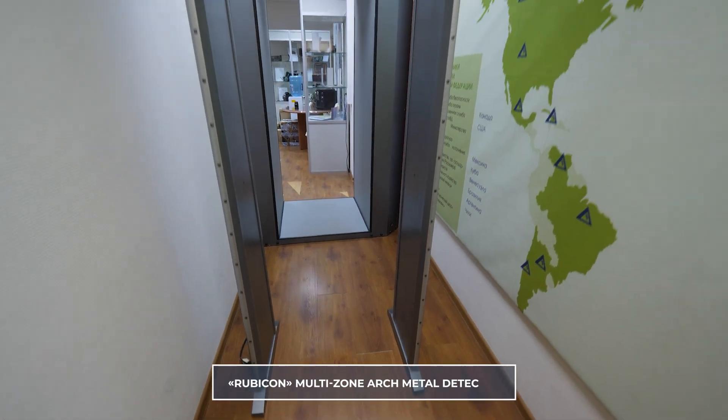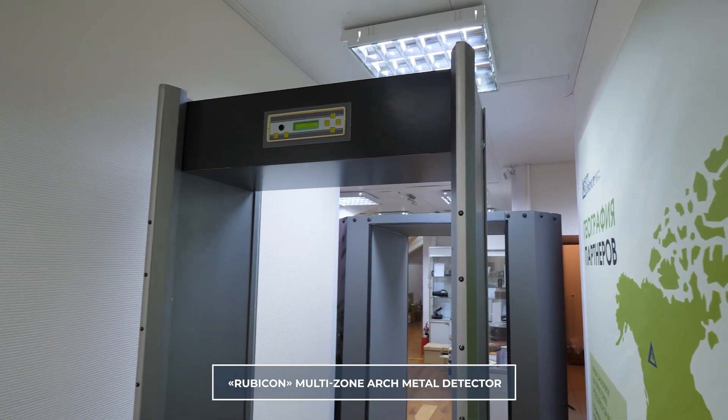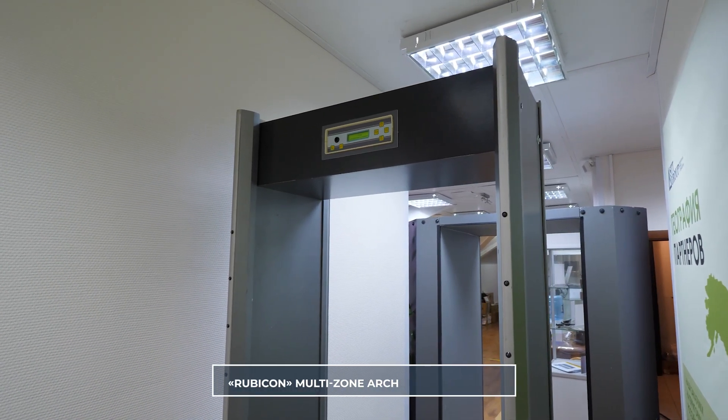Dear friends, I am pleased to welcome you back to the official channel of the STT Group. My name is Igor Parfuntsin, I am the company's specialist. Today I would like to present the company's new product, the Rubicon Multi-Zone Metal Detector.